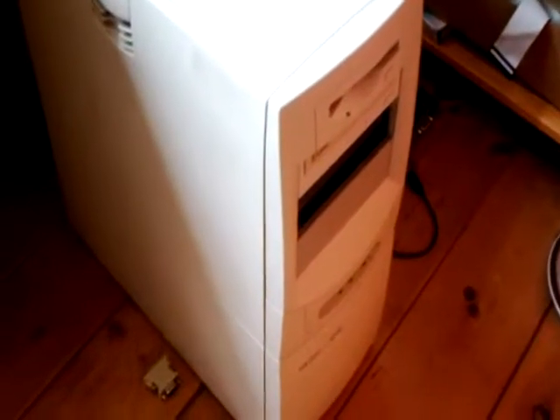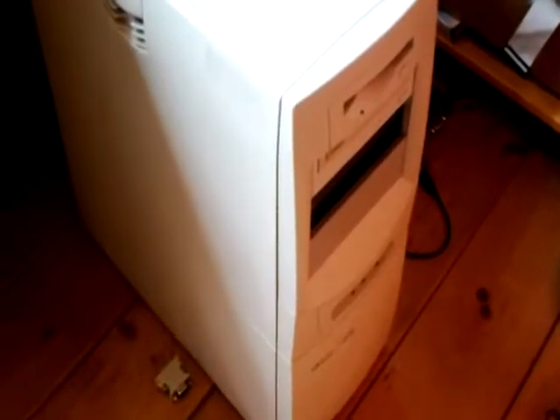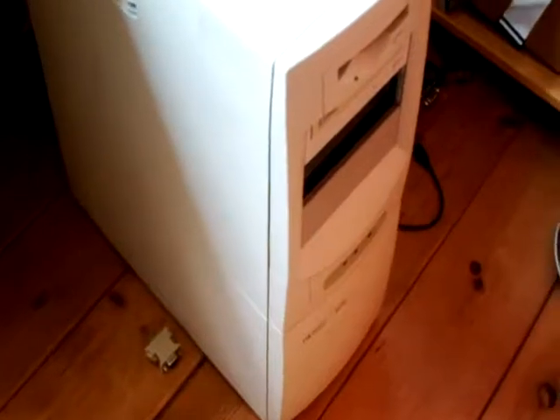Hello viewers, welcome to the Nunez Master Video. This is, once again, in the case of the HP Vectra VL600, another project. This is more or less my test case. Let's just call it that.